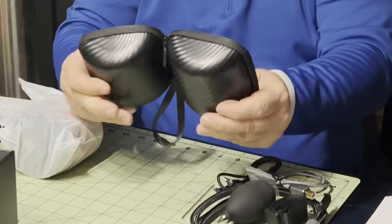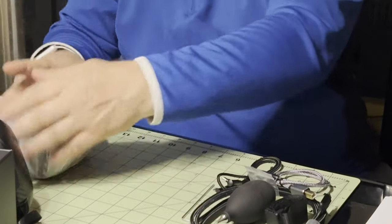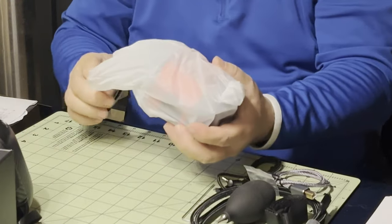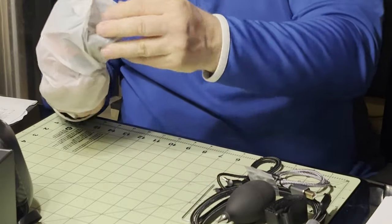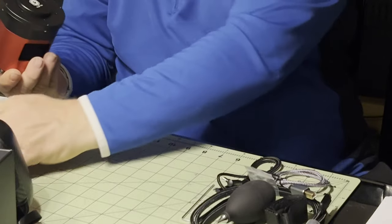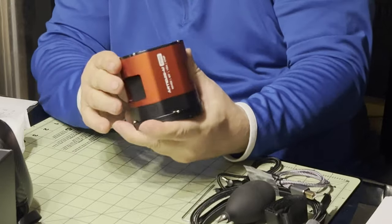So this is a hard case, but not the Pelican style. And then the Artemis M Pro camera itself.